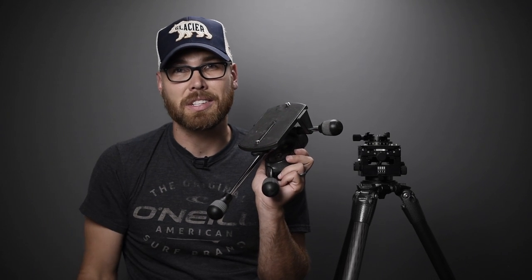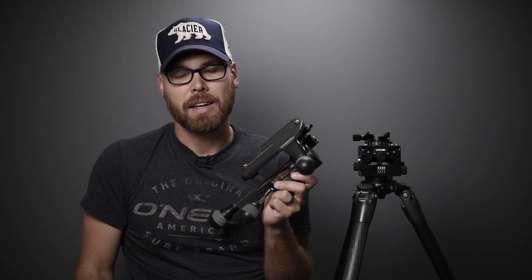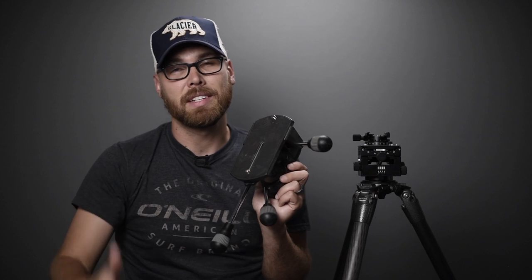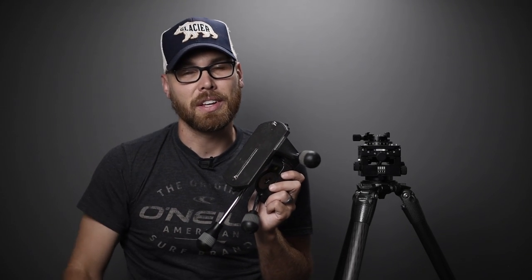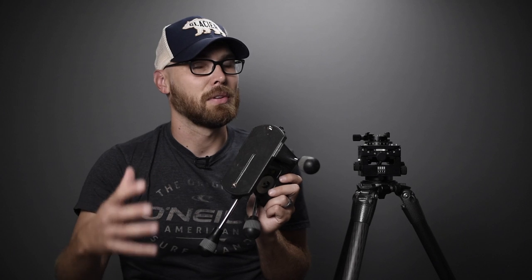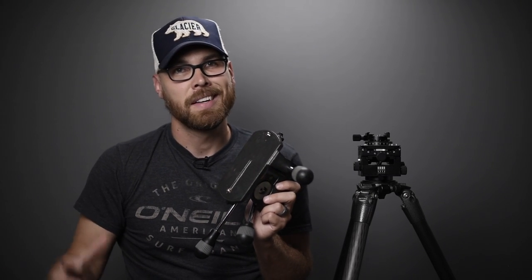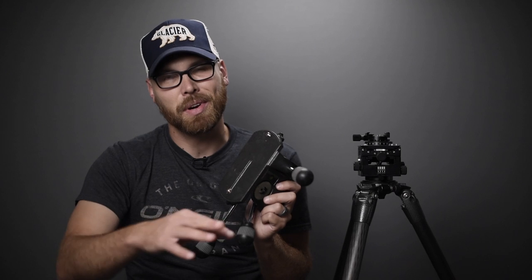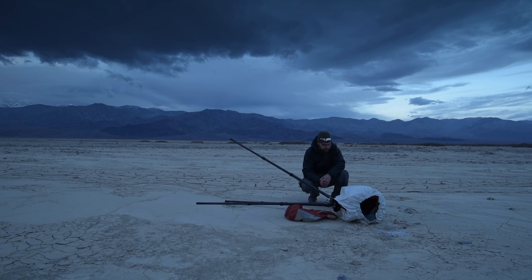It worked and it's very solid, but it really slowed things down. Without a quick release, I developed a strategy of getting the composition and focus set the day before, locking everything down, weighing the camera down, and coming back in the morning. That worked for a long time until January of this year when my Ebony camera was blown over and sustained pretty bad damage.